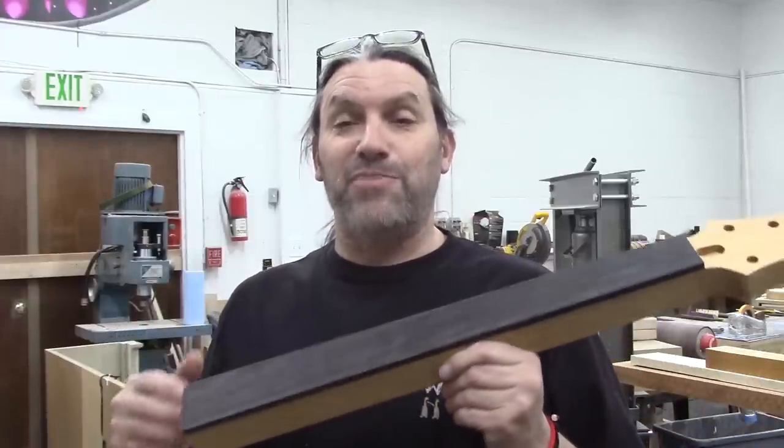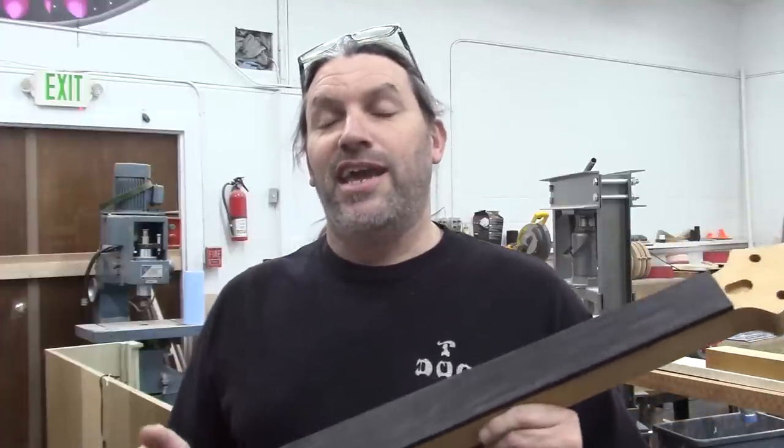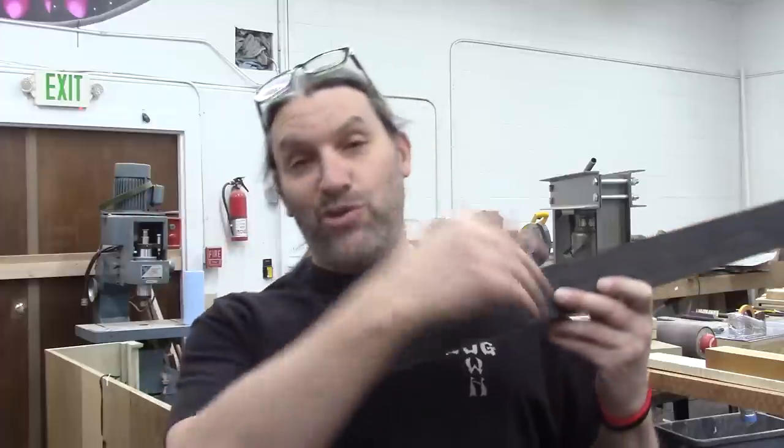So there are probably a couple of you guys out there watching who are going, I already know how you did it, Matt. Because people have told me in the past, hey, you should just slot them after the fretboards are glued on. So for those of you guys watching, thank you for the idea. We figured out how to do it and I'm going to show you guys how to do it too.